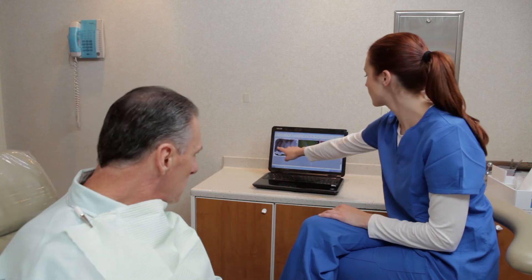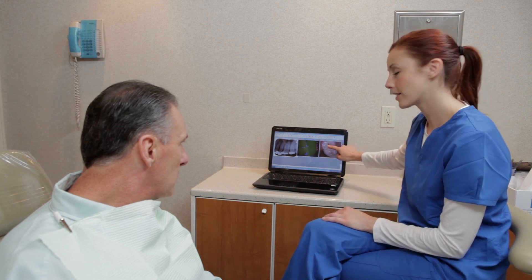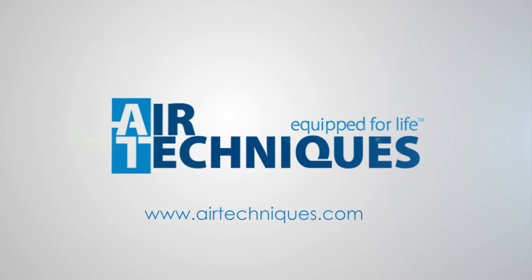After your exams, you now have visual aids to help explain the recommended treatment options. There you have it — award-winning, state-of-the-art imaging solutions: Swift, Polaris, and Spectra. Easy to use and beneficial to your patients.